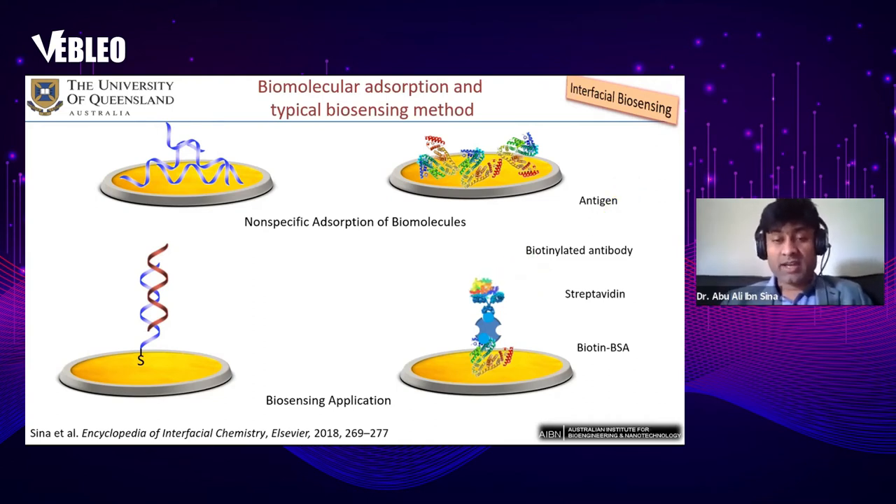One of the major drawbacks of these functionalization-based biosensing methods is non-specific adsorption of biomolecules towards the sensing surface, which can give false positive signals. This has been a long-lasting and major problem in the biosensing area.